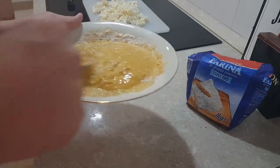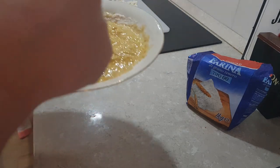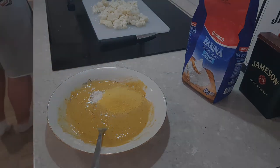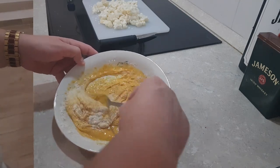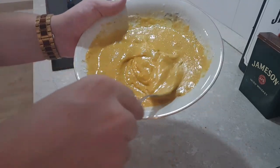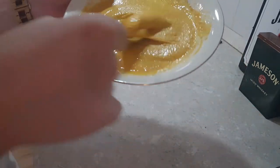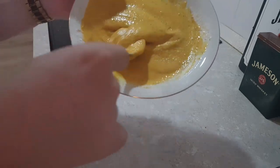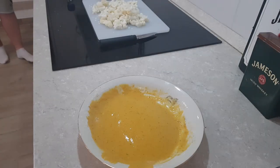Next, just mix the batter thoroughly. We'll also be adding some corn maize and some milk as well just to get that consistency perfect. This is the kind of consistency we're looking for, and following this we are ready to move on to the next stage.